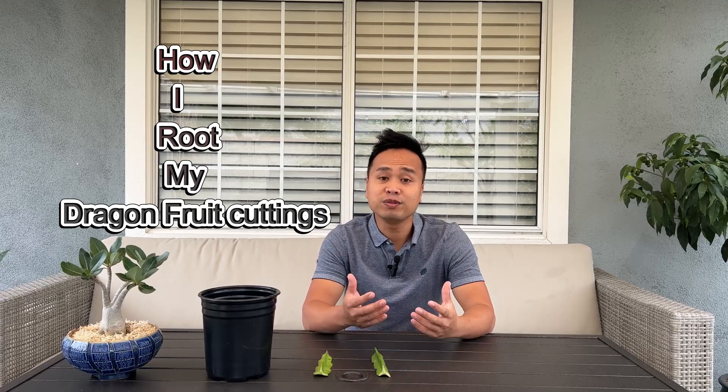Hi and welcome back to another video from the New Gardener. Today I will be talking about how I root my dragon fruit cuttings. If you like my content, please give me a thumbs up and subscribe to my channel as I am trying to get to my first milestone of 1,000 subscribers.